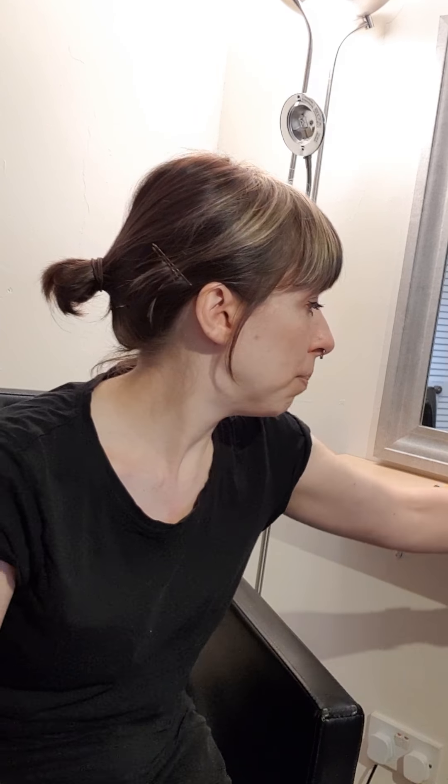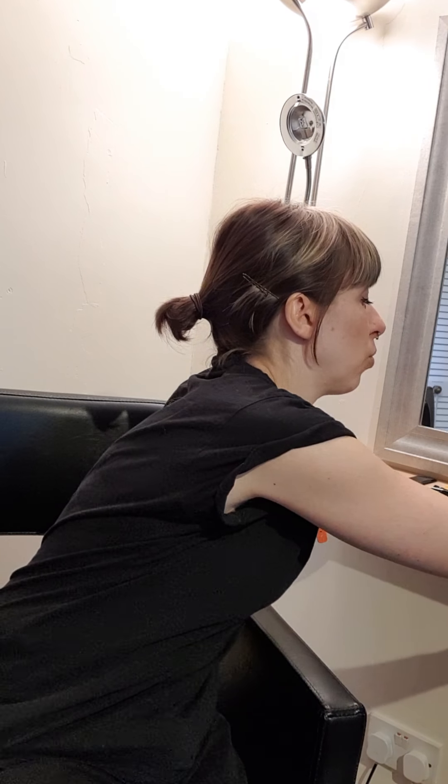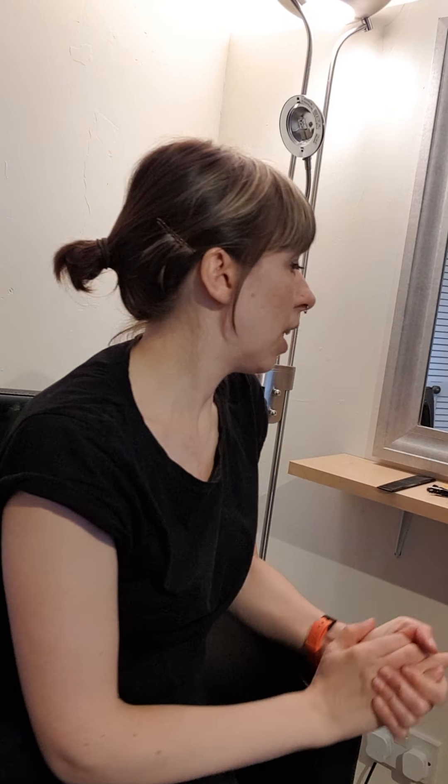Secondly, combs. This is a standard Boots comb — I think it was £1.99 and that will do the job fine. I also use these ones by a Japanese company called YS Park; they're really good and about 12 pounds. If you're doing children's hair, think about a jumbo comb — it's a little less accurate but makes it easier to keep scissors away from the child.